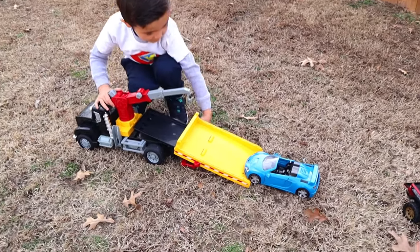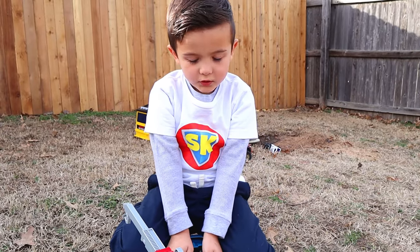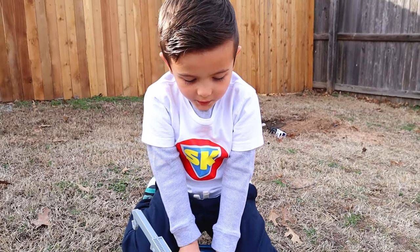Tell me what you see. A broken car. If you like tow trucks, like and subscribe and power up!